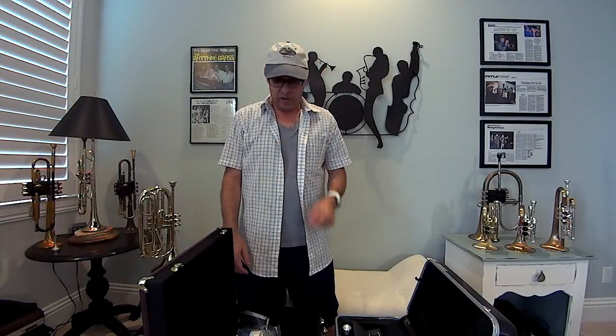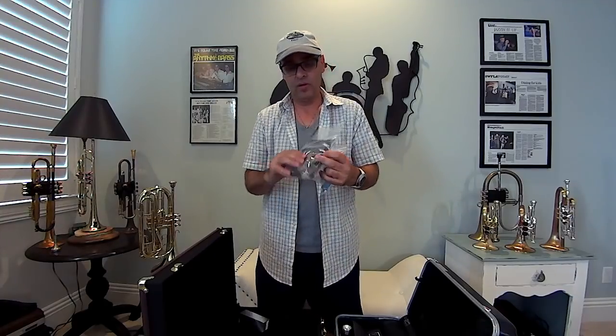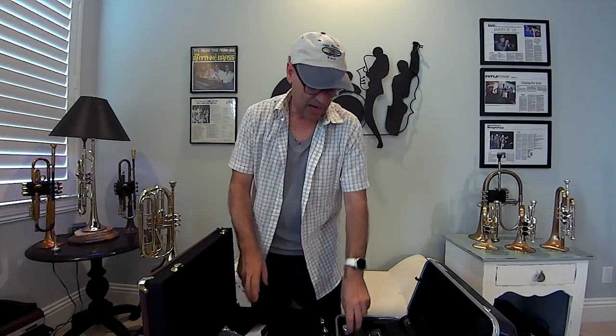One thing I forgot to mention — with the Carol Brass horns you do get a kit that contains valve oil and slide grease. This is LA Tromba valve oil, Special T2. You also get a polishing cloth, instructions, and a little manual. With the cornet you get a cornet classic mouthpiece, and with the pocket trumpet you get a Carol Brass 3C.